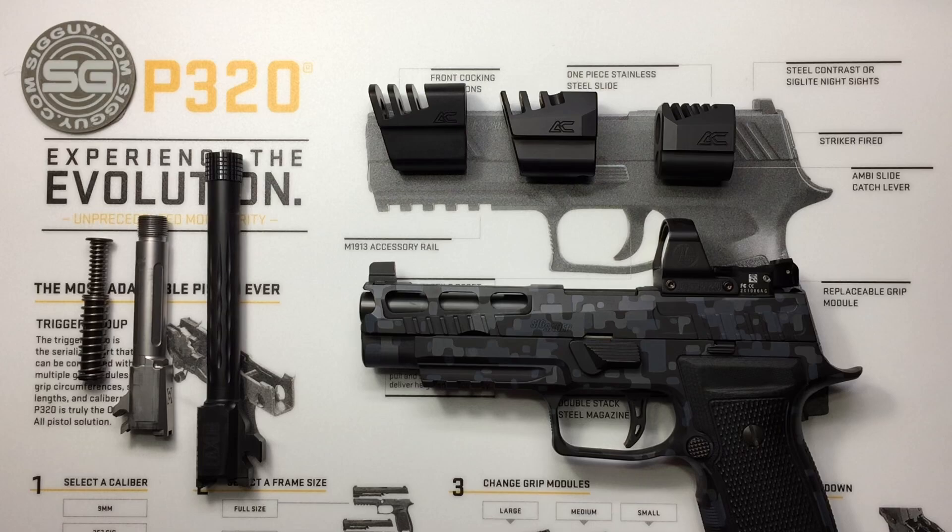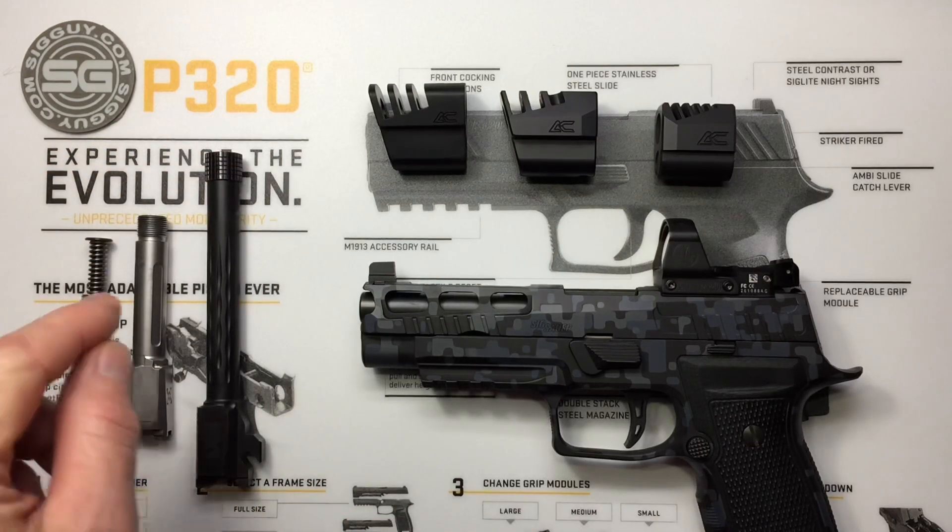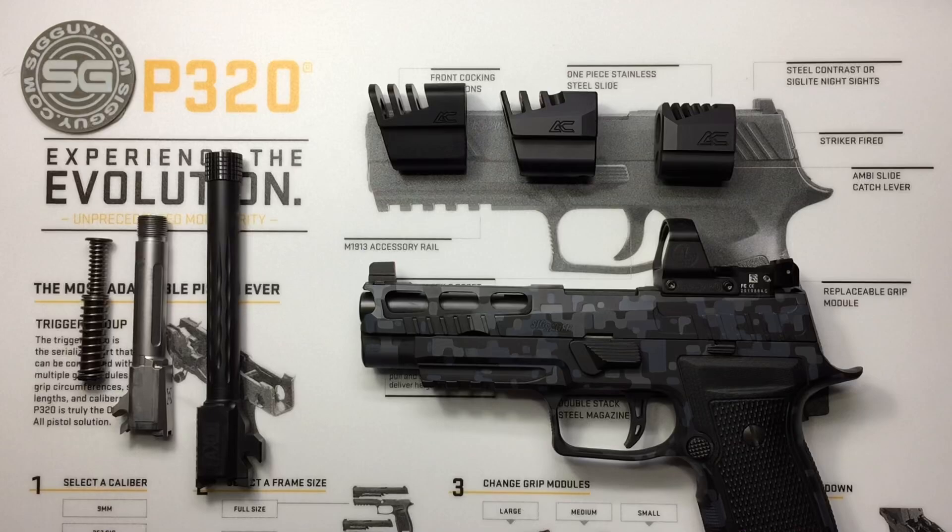This video is going to be more about the proper installation of your compensator onto your threaded barrel. And then, if you do have some cycling issues once you add the comp, things you can do to take care of those. We're going to talk about barrels, thread pitch, guide rods, and all kinds of stuff. So let's get into it and start talking about barrels.